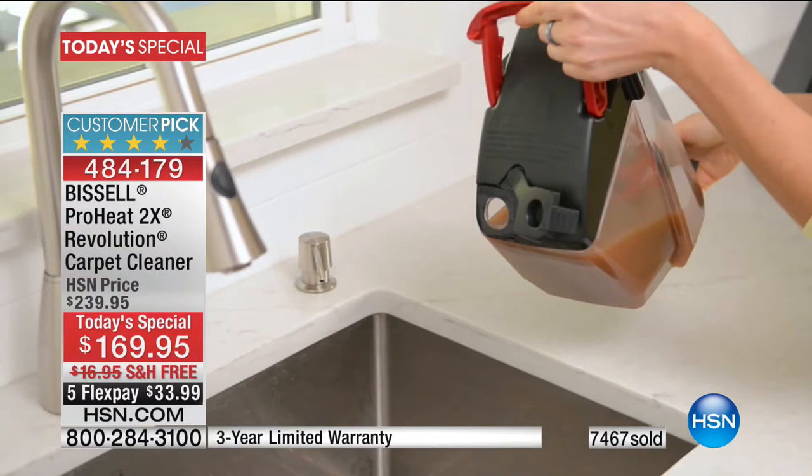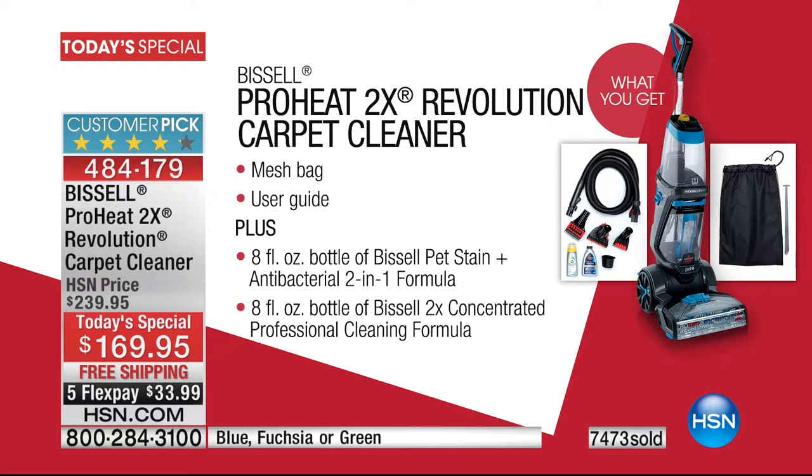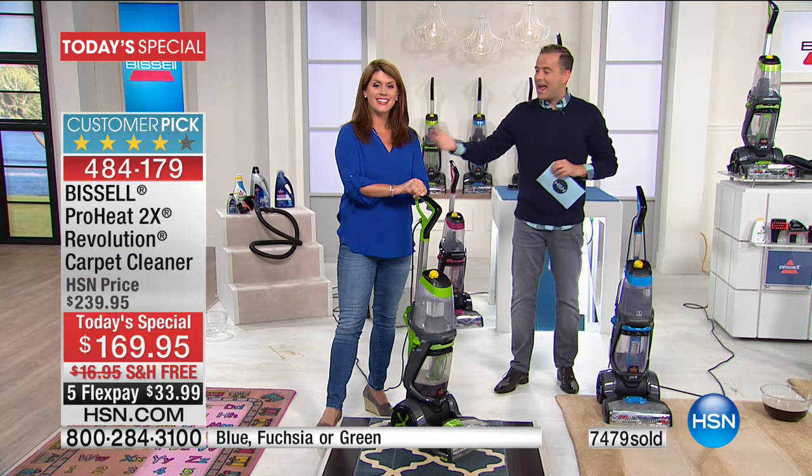We have 20 minutes left, everybody. The green is under 200. The fuchsia is now just over 1,000, and the same for the blue. So we're racing against the blue and the fuchsia. The green is nearly sold out. Let's take a call — Paula is in Ohio and she's also now on HSN. Paula, thank you for calling. You're with Jenny and Adam. How are you tonight?